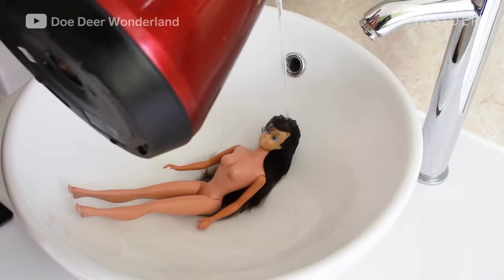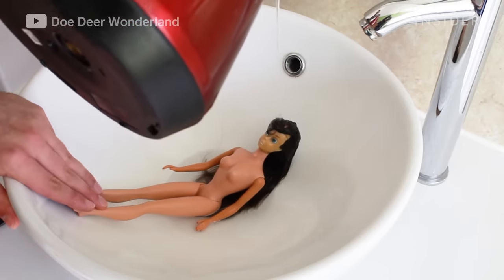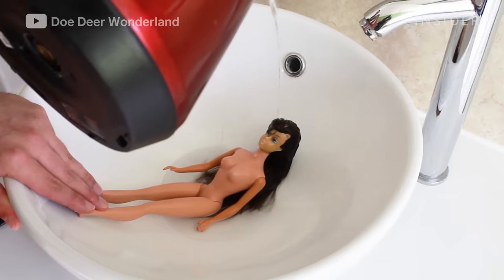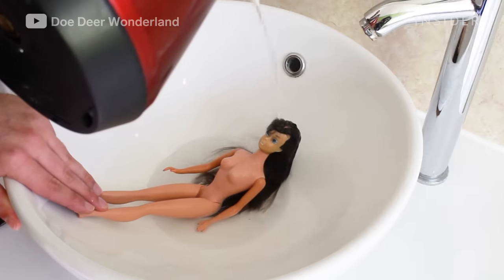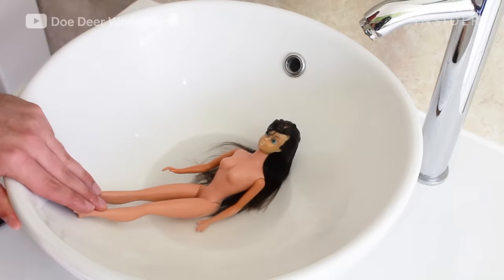Then I boil the hair to keep it down while I work on it. Boiling water basically calms the hair fibers and makes sure they lay in the position that you want them to.